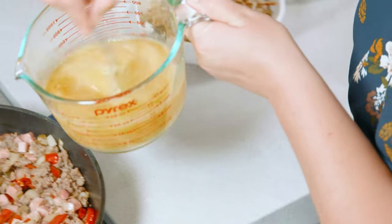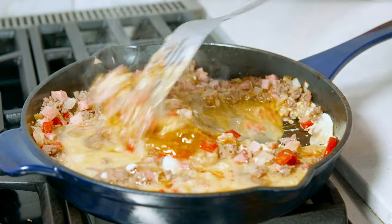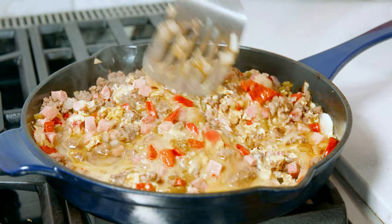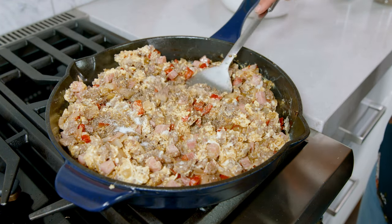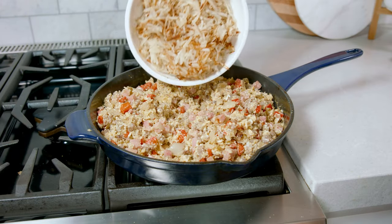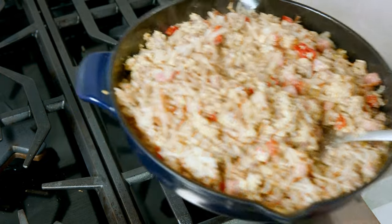Then to the skillet add in 10 large beaten eggs. Give them a few turns with a spatula and cook them for about 5 minutes until they're fluffy. Season them with 1½ teaspoon of black pepper and 1½ teaspoon of salt, and give that a stir. Turn off the heat and add the hash browns back in.